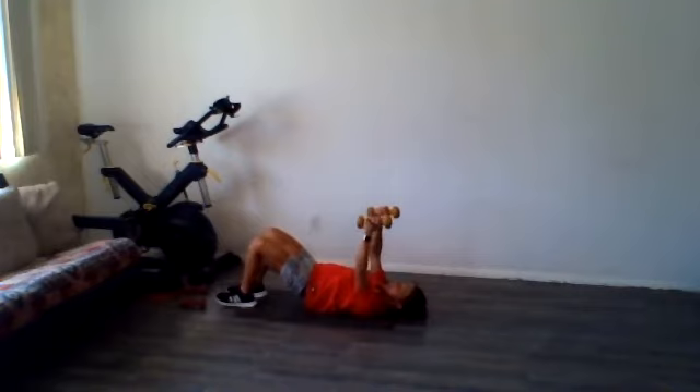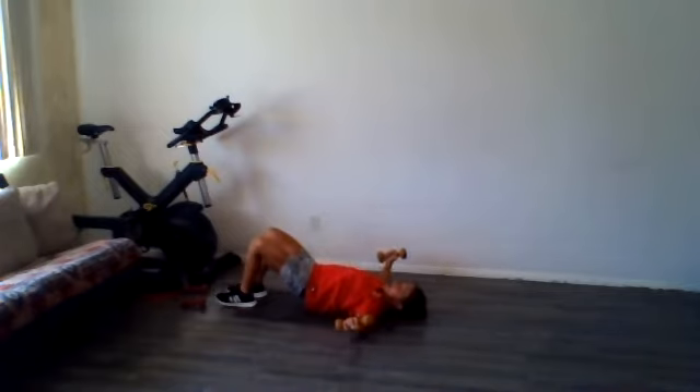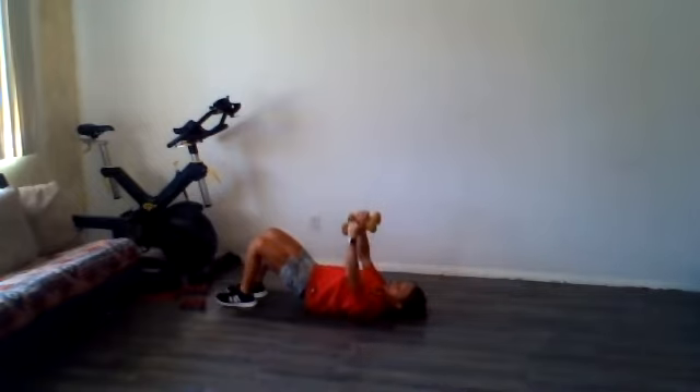The next move we're also going to do in two positions — we're going into a chest fly. Keep those glutes squeezed. Nice and controlled, like you're trying to hug a tree.